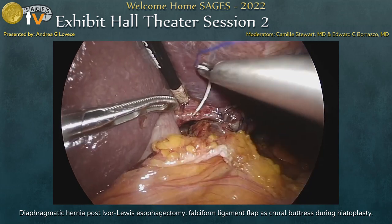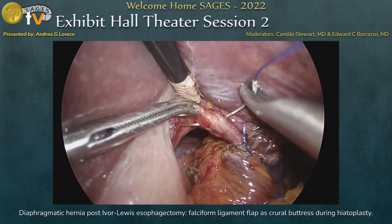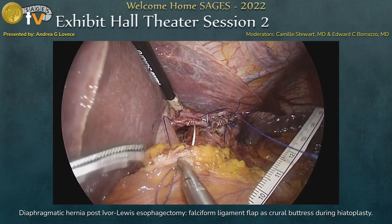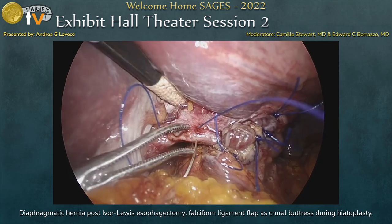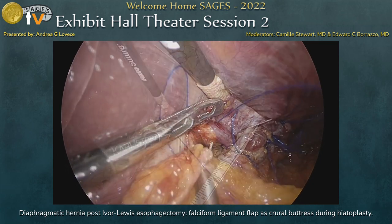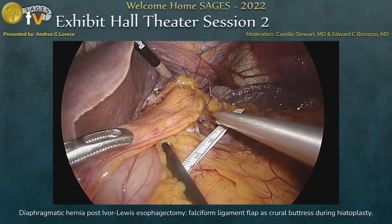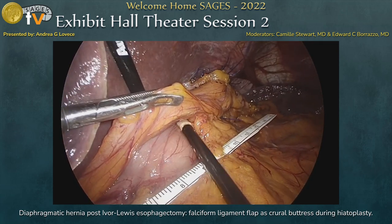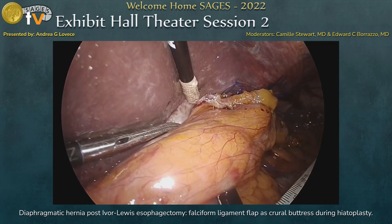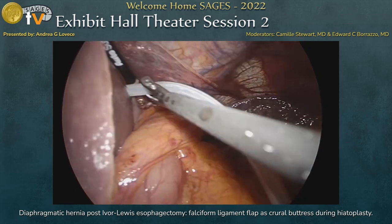We secured the ligament using interrupted non-absorbable stitches — one against the anterior part of the hiatus and the other against the left diaphragmatic pillar. The last part of the operation consisted of checking that the gastric conduit was not stenotic because of the ligament, and we completed the operation by placing a mediastinal drain.